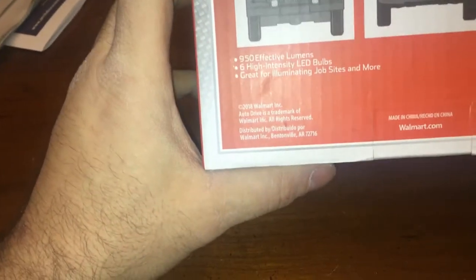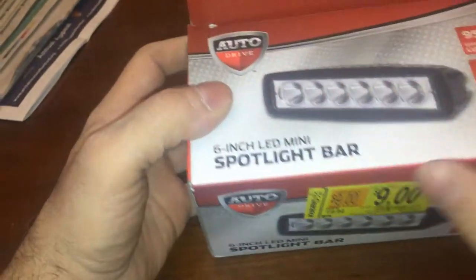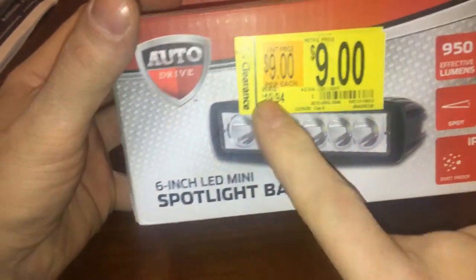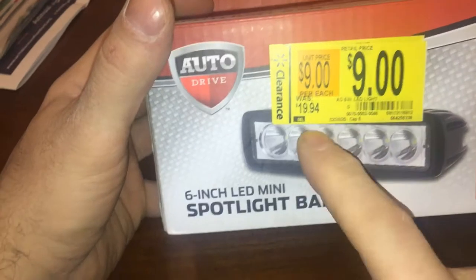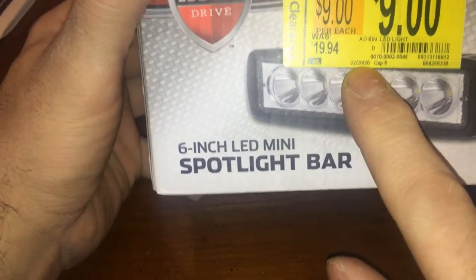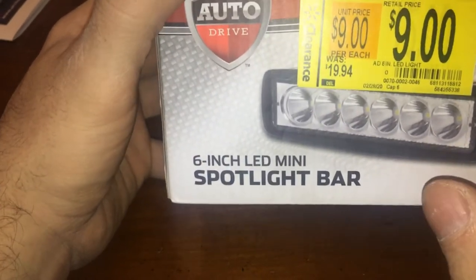High intensity LED bulbs - it doesn't say what kind of LEDs they are. Walmart is getting rid of the Auto Drive brand and replacing it with something else, so all your stores they're now 50% off. They're blowing these out of the stores. This was originally $22.88 and they're getting blown out.